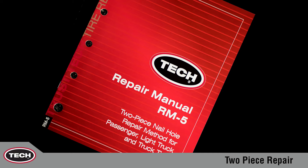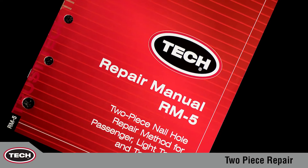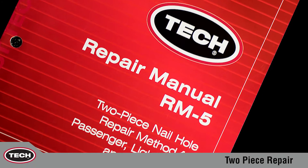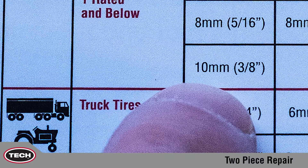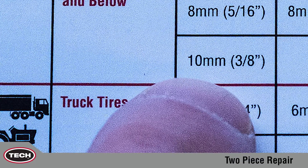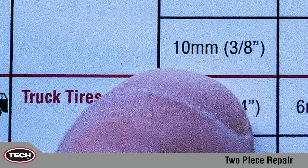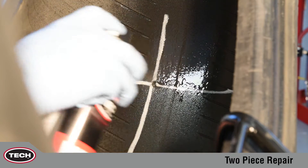The injury has been determined to be 10 millimeters. Now refer to the TEC two-piece repair chart in Repair Manual RM5 to determine the proper size repair unit. We are repairing a radial truck tire. We know the injury in this tire is in the crown area, and our injury size is 10 millimeters. The proper repair unit for this two-piece repair is the 112.